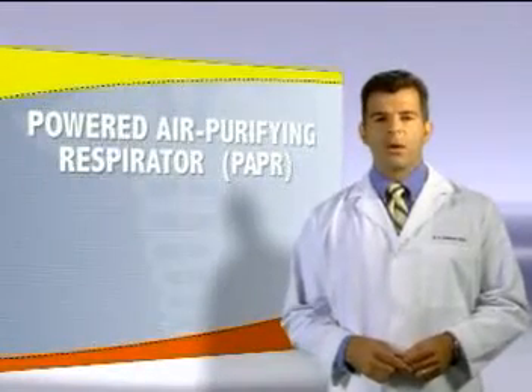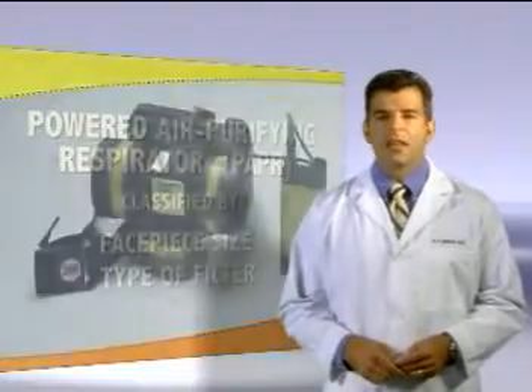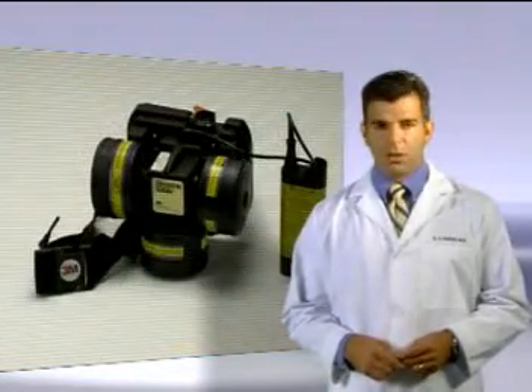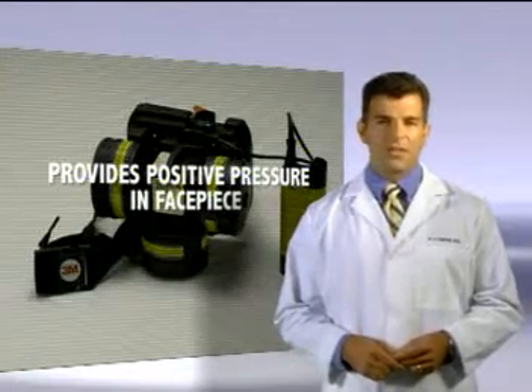PAPRs is the term used for powered air purifying respirators that pass air through a filter. The PAPR uses a battery-operated blower designed to deliver decontaminated air at positive pressure into a facepiece.